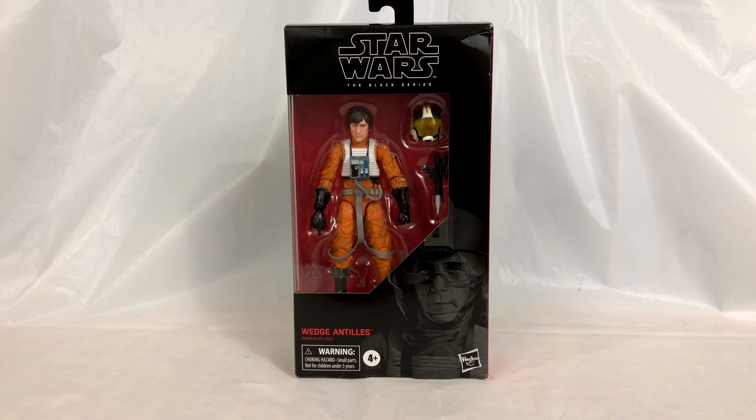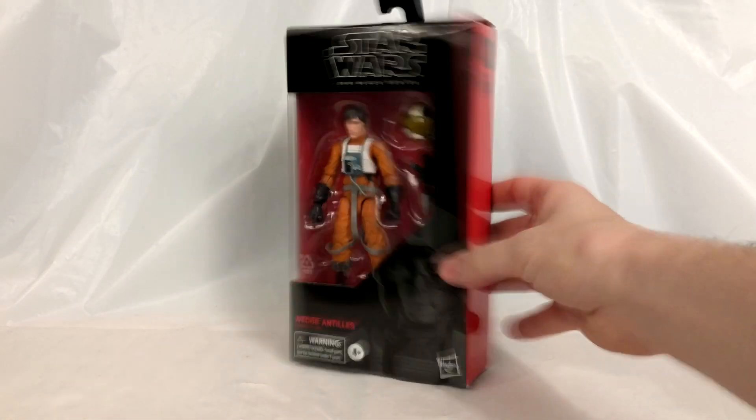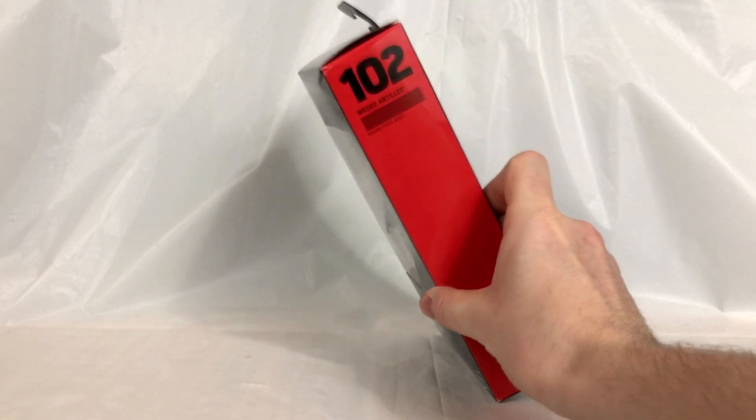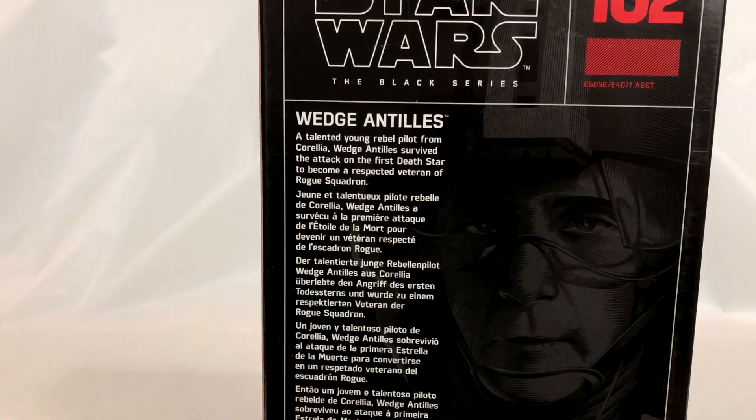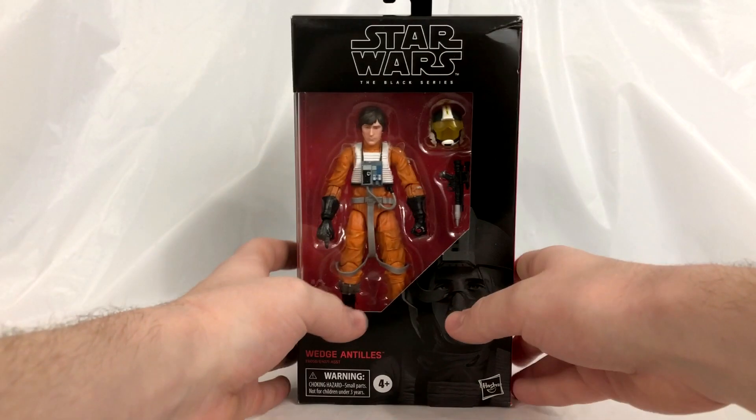What's up everybody, Nate here from Out of the Basement bringing you a brand new action figure review. Today we are taking a look at Wedge Antilles from the Star Wars Black Series six-inch collection. He is in the same red and black box packaging we've been getting forever — got the window, got the picture on the side, he is number 102 in the line.